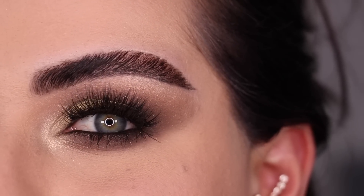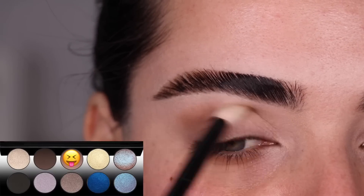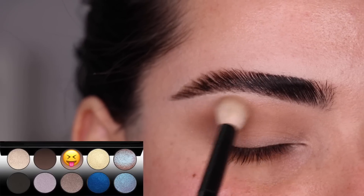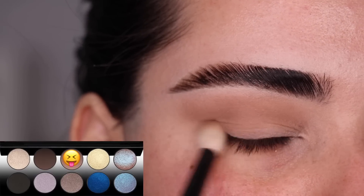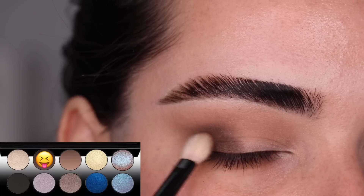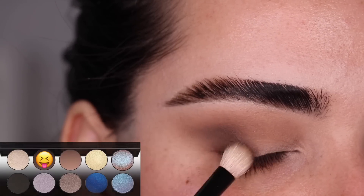Let's go ahead and get started with the third look. Ultimate Taupe is going to be our first color — I'm just back and forth blending it right here on the crease in windshield wiper motions. I went back and dipped a second time, adding a little bit extra on the outer part. Next with the color Depth and my No. 1 brush, we are going to start building up the outer corner of my eye, blending it into the crease ever so slightly.